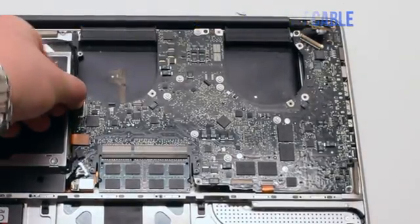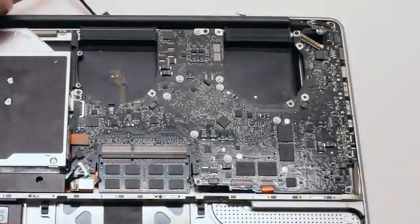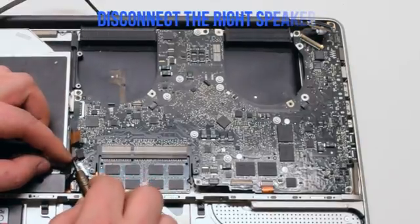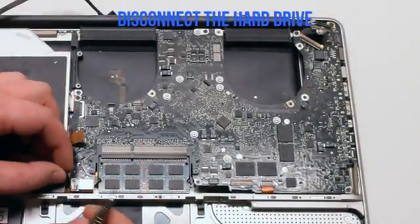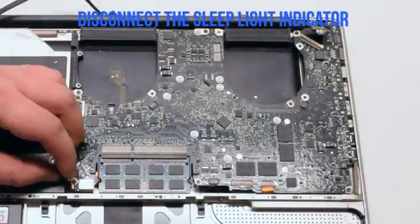Disconnect the Wi-Fi and iSight cable by gently pulling it to the left. Disconnect the DVD data cable. Next, disconnect the right speaker. Disconnect the hard drive cable.